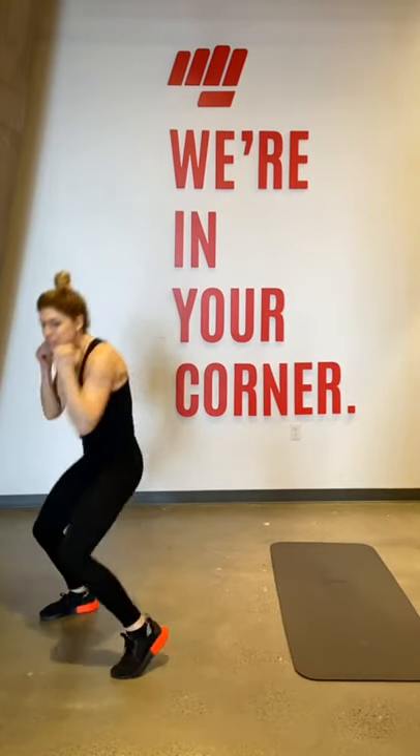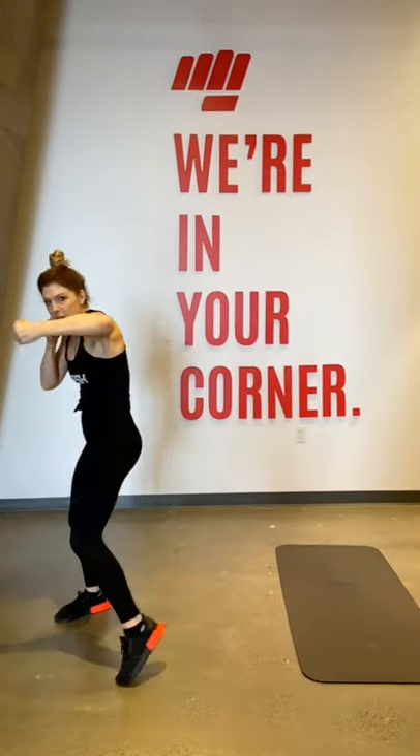Next up, we have combination two: front hook, back hook, duck to the back, back hook. That's a three, four, duck, four. Let's go.